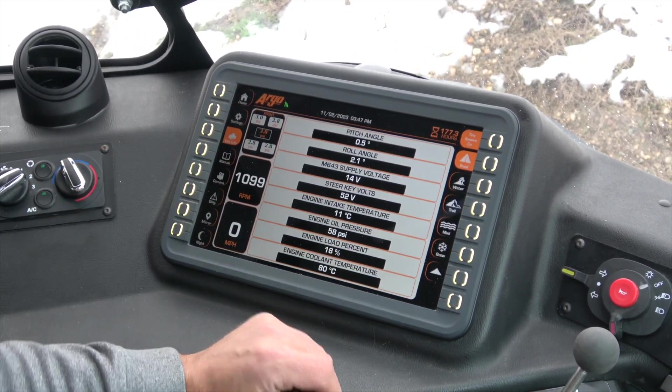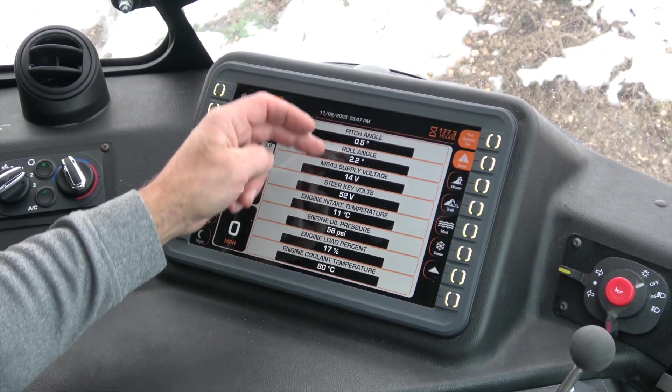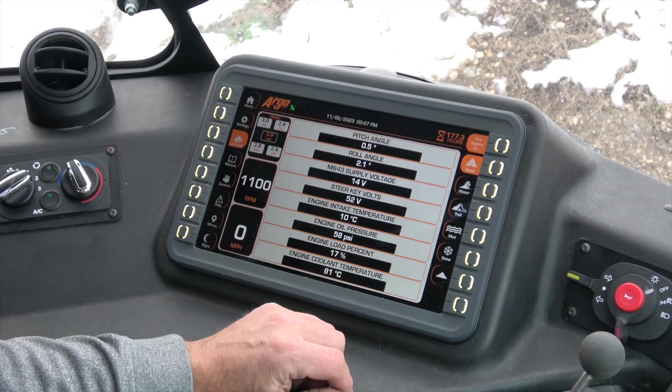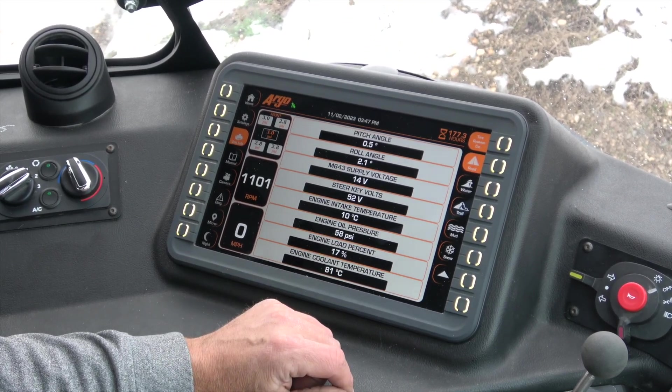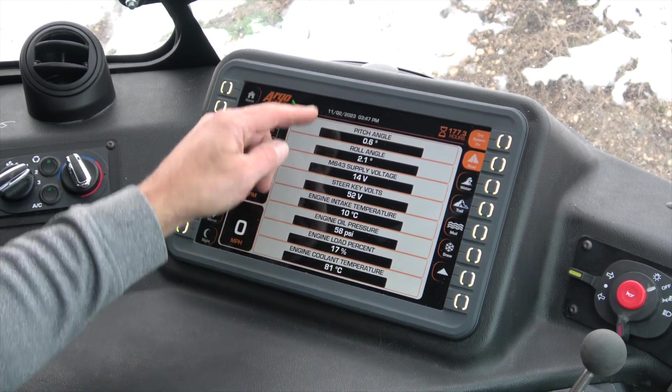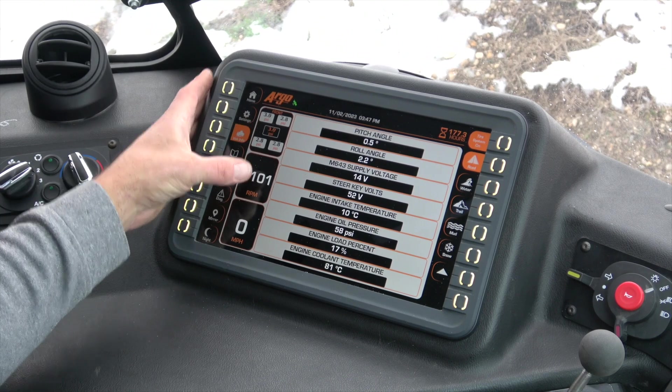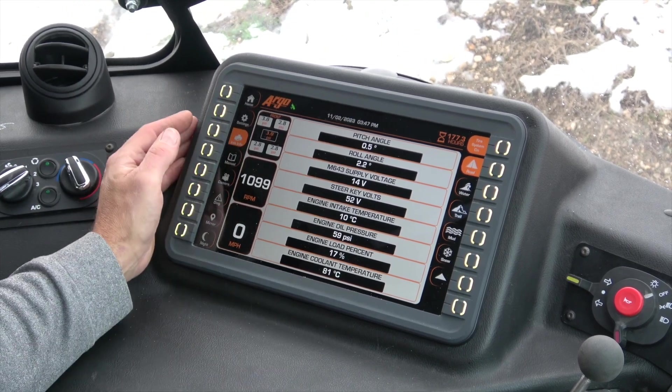The vehicle information page is going to give you all your vehicle information — cooling temperature, oil pressure, load. All these screens, as you can see, we still have the three main displays that you selected.